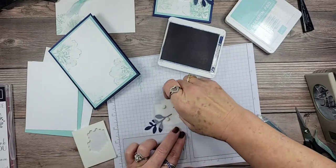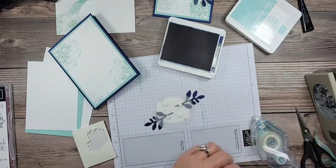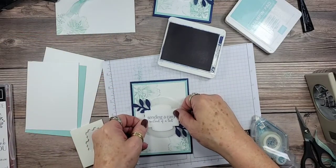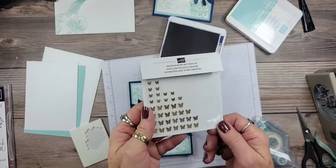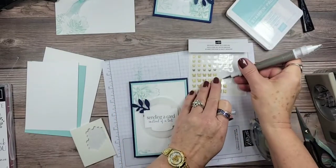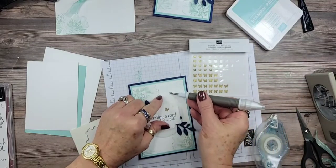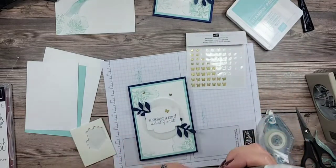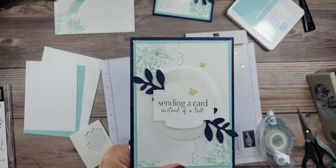We'll lay the label on the front of the card. Now we're going to add some of those Brushed Brass Butterflies — have you seen them yet? They are so pretty, and they're so flat they make great embellishments for mailing. I'm going to add one like it's flying off the label, then another little one up here, and one more on this flower. The brass with the Night of Navy is just gorgeous!